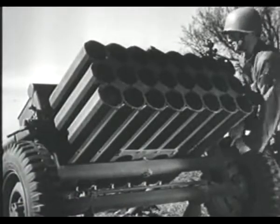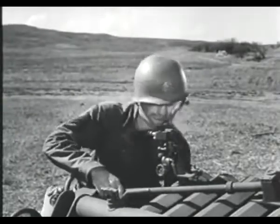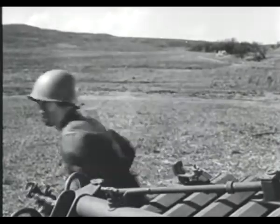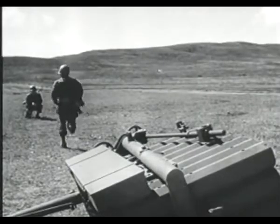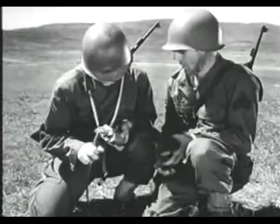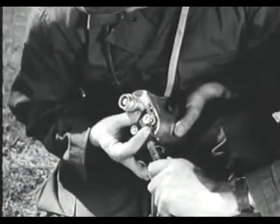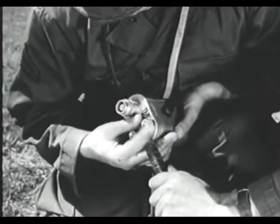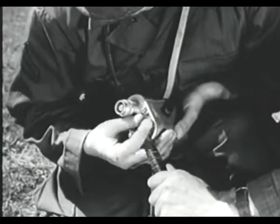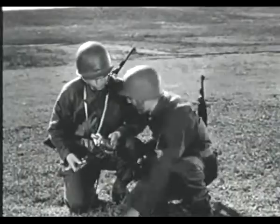Once the loading is completed, final adjustments are made by the gunner before removing the sight. All personnel get clear of the blast area. Then the end of the firing cable is connected to the terminals of the blasting machine. The 24 rounds are ripple-fired in rapid succession.